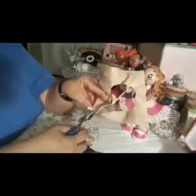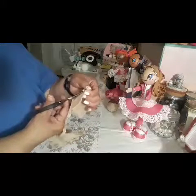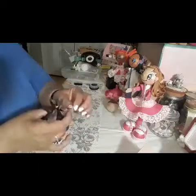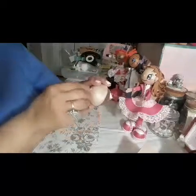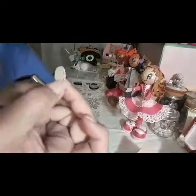Let me do another one — I don't like the way that one came out. The puncher doesn't always punch the circle all the way out, so I'm going to cut it out with my scissors. There you go — you get the little round piece. I make sure it has no points all the way around so it doesn't look odd. Then we're going to glue it on with the glue gun, and that's what it's going to look like.